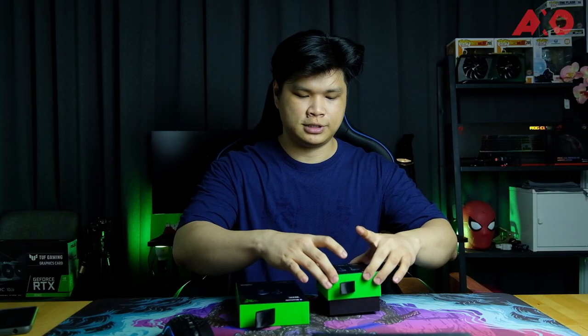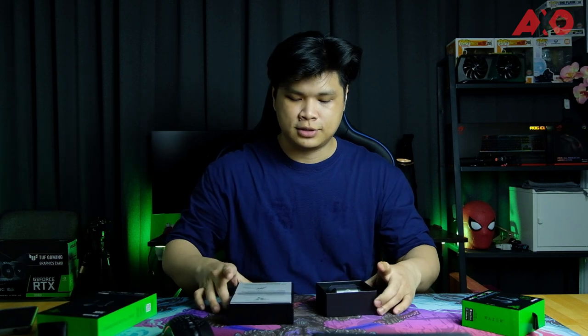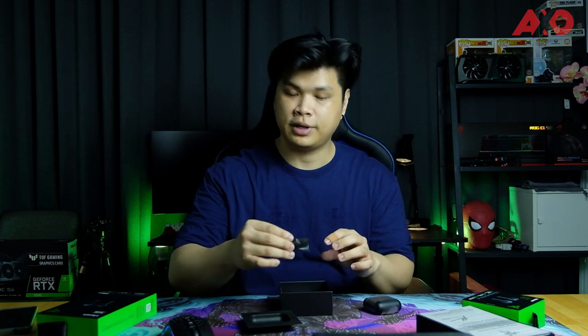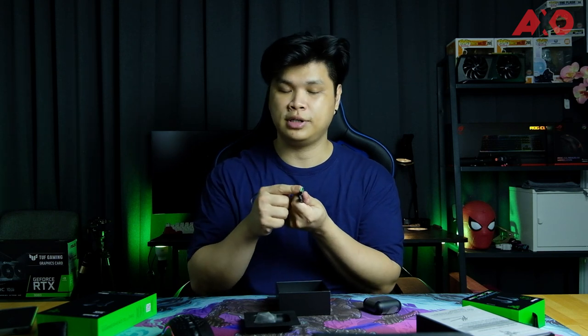I've already cut off the plastic wrapping. Let's start with the X first. We straight away get the earbuds itself, spare ear tips — these rubber ear tips that improve the grip in your ear so it doesn't move around a lot — and there's also a USB-C cable for charging, as well as port protectors and the signature Razer green USB port.